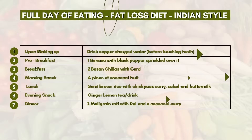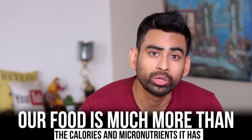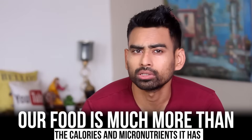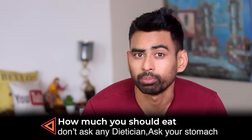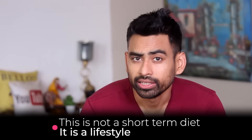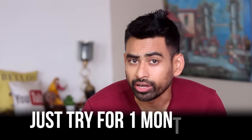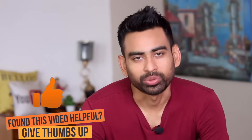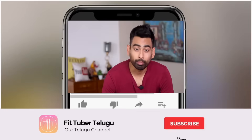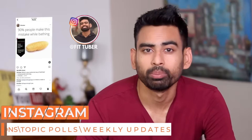Friends, this is the full day diet plan for fat loss. In this video, I didn't want to talk to you about just calories. Thank you so much for watching. My name is Vivek — I thank you so much for watching.